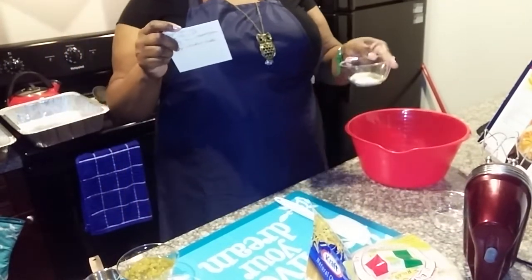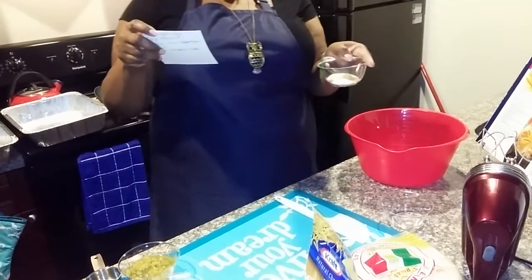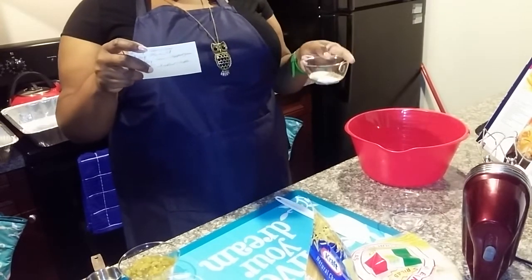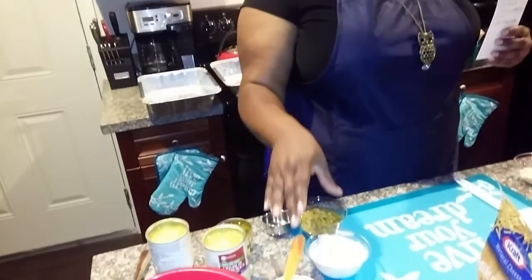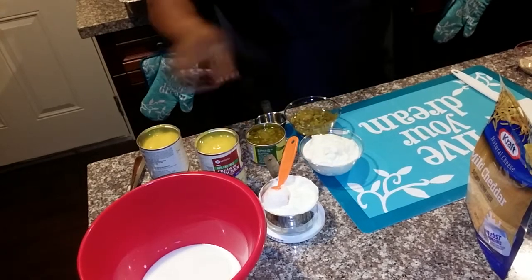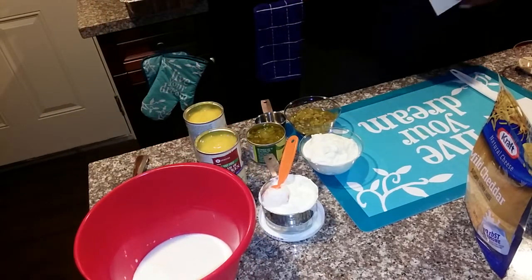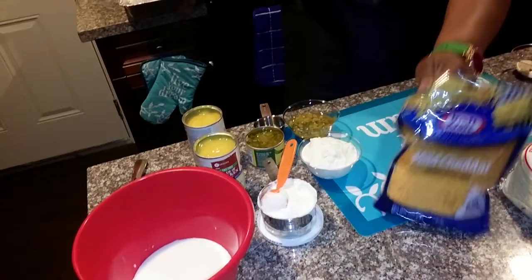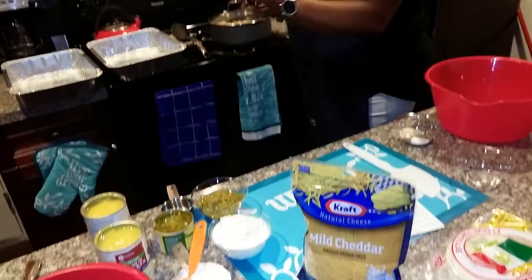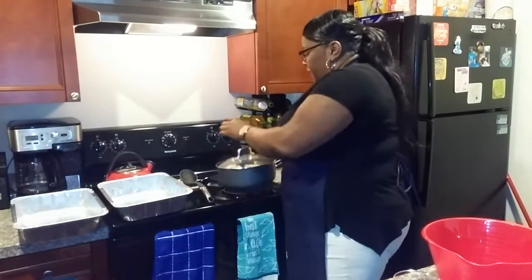I put it all in one bowl. You need two teaspoons of onion powder, one tablespoon of water, half a teaspoon of salt, half a teaspoon of pepper, two teaspoons of ground cumin. Over here we have two cups of sour cream, two 4-ounce cans of diced green chili, two cans of condensed cream of chicken, one cup of 2% milk, two cups of cheese, 20 small flour tortillas, and five cups of cubed chicken.